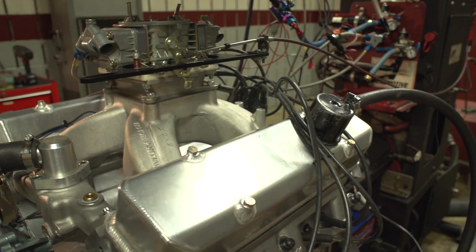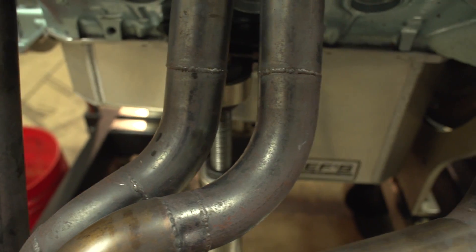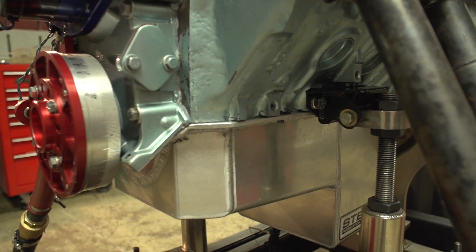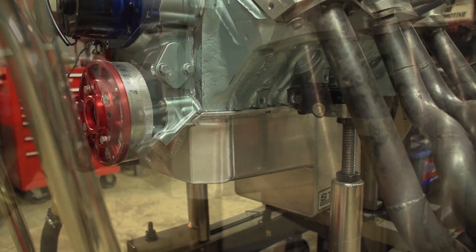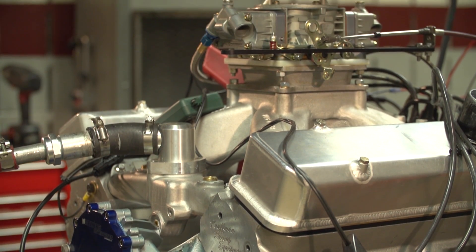We run a carburetor — we found it makes more power with the carb than fuel injection, we tried it. We played with headers and got the best headers we can make. We run the AMSOIL; the AMSOIL is really good. The E3 plugs work good for us too.